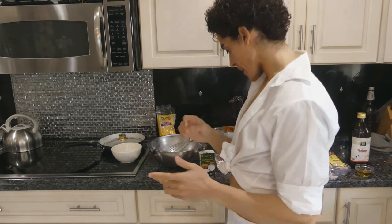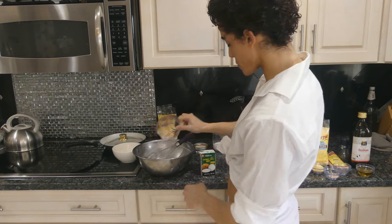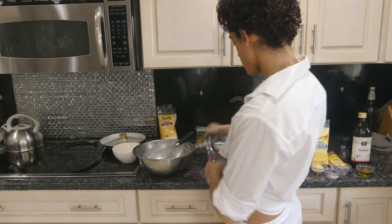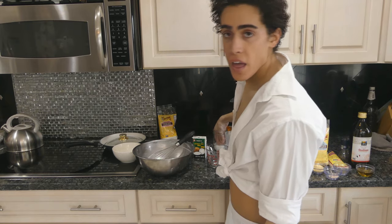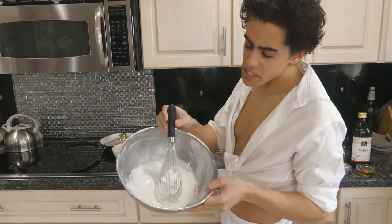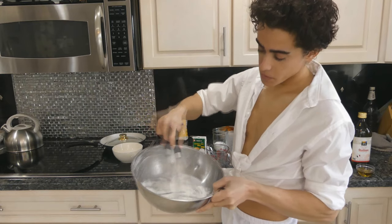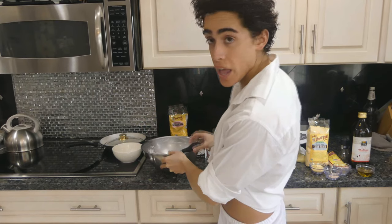Okay guys, so now we're going to mix our egg white. All we need to do is put a quarter cup of rice flour with about a quarter cup of the coconut or soy milk, just a teaspoon of water, and then a pinch of salt. You don't want this to be too runny — more like a thin paste. Okay, so we're going to set this aside and make the egg yolk.